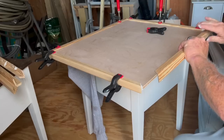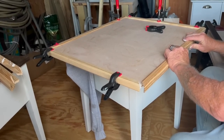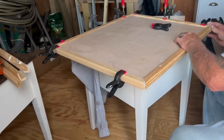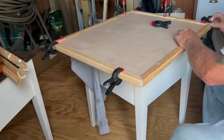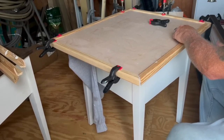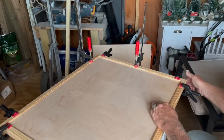My husband got this sheet of plywood from Home Depot. I believe he said it was about 15 bucks. It was already sanded, ready to go. And then he also bought the trim, cut those down to size, added some liquid nails, and then clamped them on to each side.